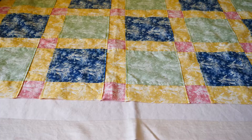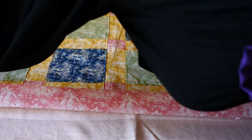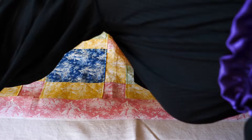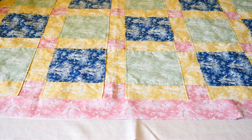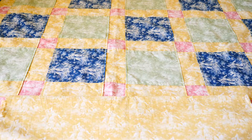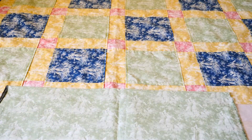Choosing a color and print for a border is very important because whatever color and print you use for the border of your quilt will be the most prominent color and print in the whole quilt. Using a yellow fabric for my border would make this quilt look very bright and yellow, but using a green would kind of wash it out.